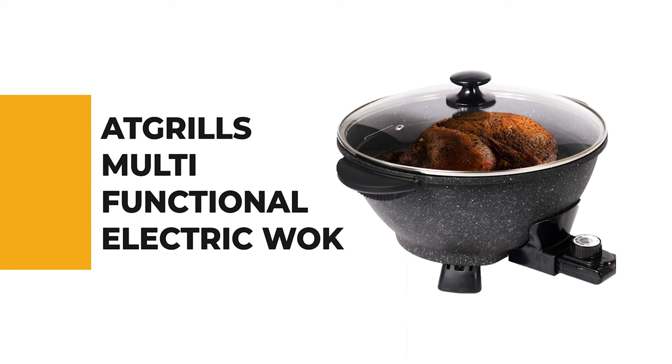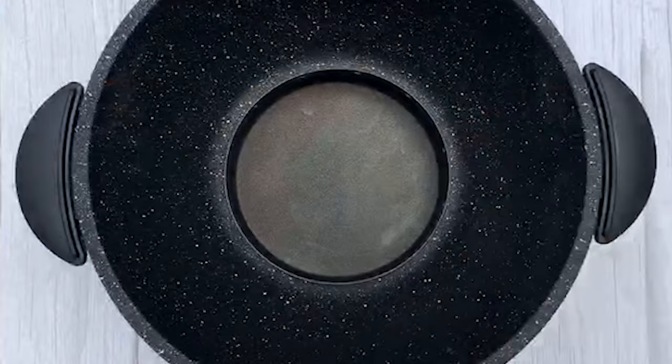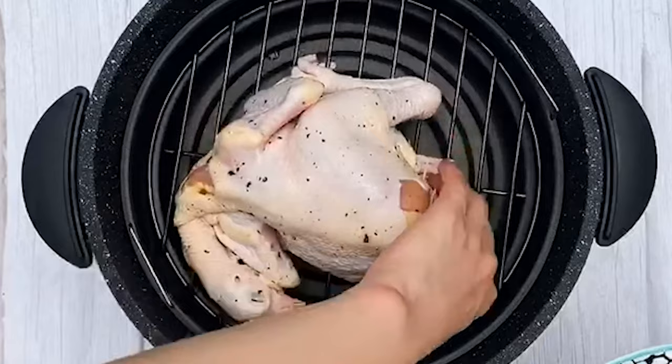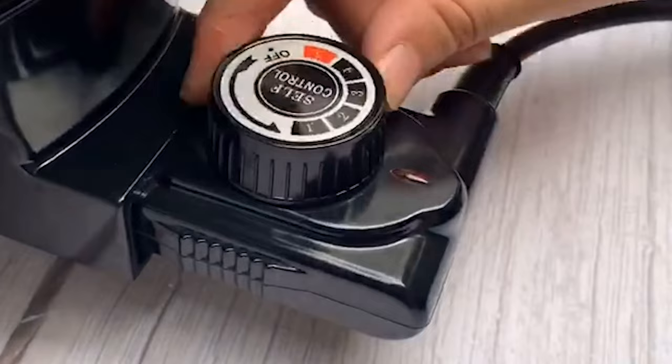If you're a beginner, the next item on today's video might be the best option for you. Number six — AT Grills Multifunctional Electric Wok. This multifunctional electric wok is perfect for a variety of cooking tasks. It can be used as both a regular wok and a stir-fry pan, making it the perfect option for those looking for a versatile electric kitchen appliance. It is also easy to use, making it one of the most user-friendly electric kitchen appliances on the market today.